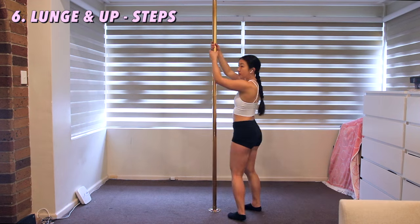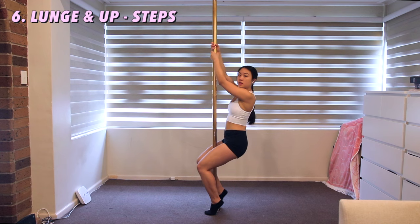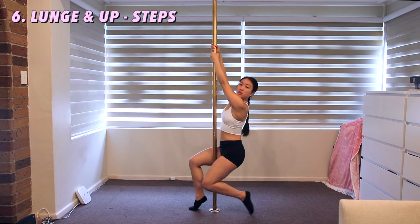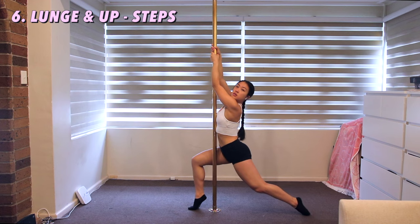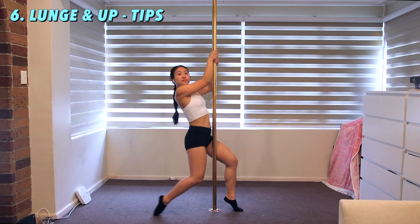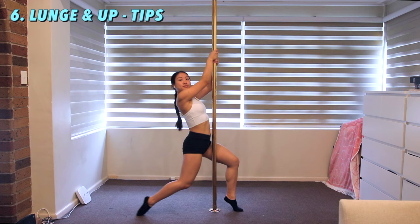Lunge and up. Grab the pole high with both hands. Drop your body down so your arms are straight — you will be in a sitting position. Stick your front foot out, pull your arms up, and drag that back foot with you. This one looks deceivingly easy but actually really tired my arms out. To do this in one swift movement, focus on pulling your body up with your arms rather than bringing your back leg in.